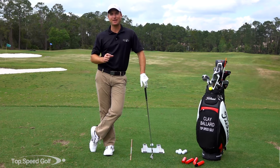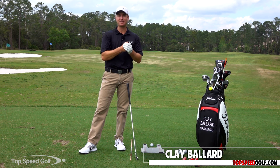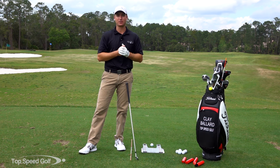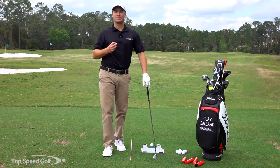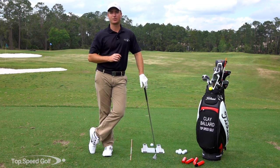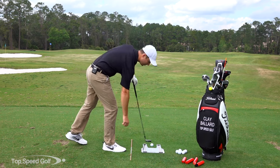Hi guys and welcome back. I've got an awesome training aid for you today. It's called the Speed Trap and it's going to help you to consistently get divots in front of the golf ball. That's a huge problem for almost all players at times. We play really good, hit some good shots, and then we chunk one and it dribbles forward a few feet, or we hit one thin and it shoots way over the green. We just have a tough time getting that divot nice and clean and consistent like the pros, getting those crisp flush golf shots. So this is a great training aid - it's called the Speed Trap.